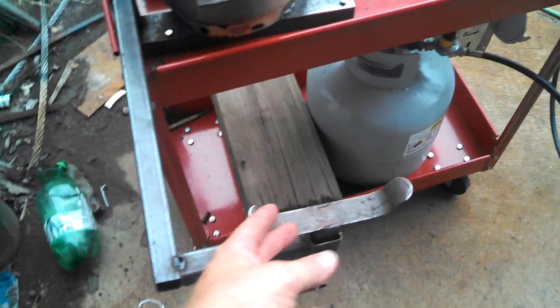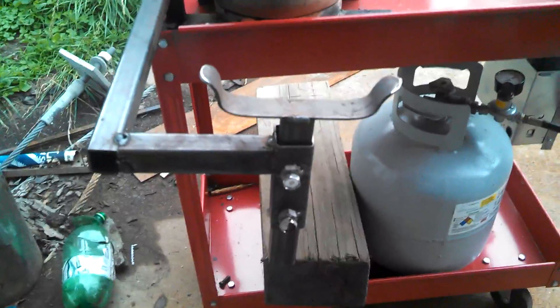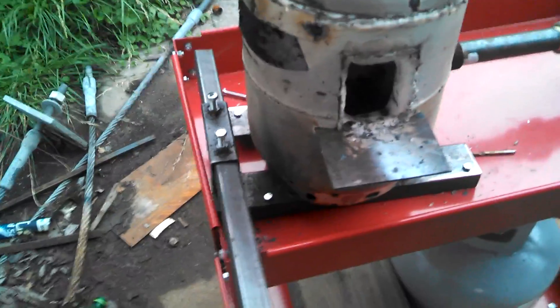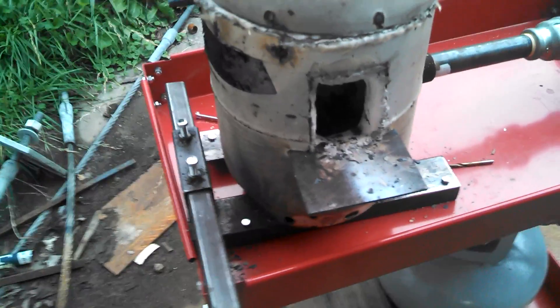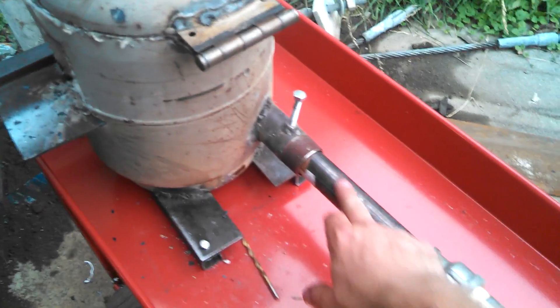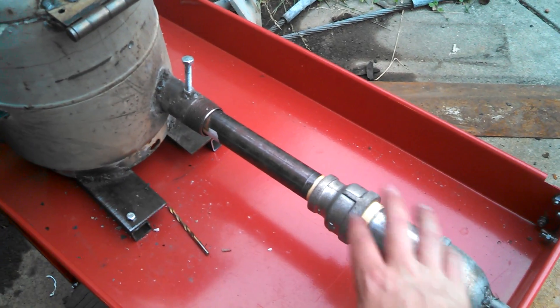This is just some square stock I got from Alro Steel. The setup is adjustable height-wise - it extends and goes back in as well, so I can work on longer stock. Just a simple setup.